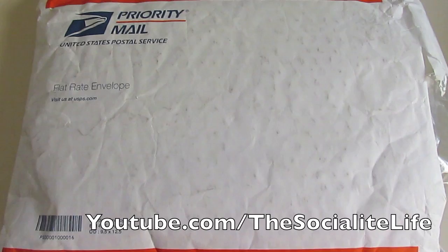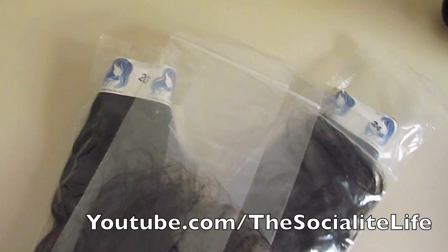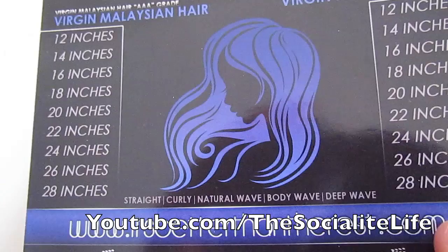I wanted to real quick show you guys how my hair came in. I know I didn't show you guys last time they sent me a package, so I thought I would do it this time. They sent it priority mail, as y'all can see, and here is the hair right here — you guys already know this is 'It's Better Than The Rest' hair. I'm doing this with one hand, so I apologize.